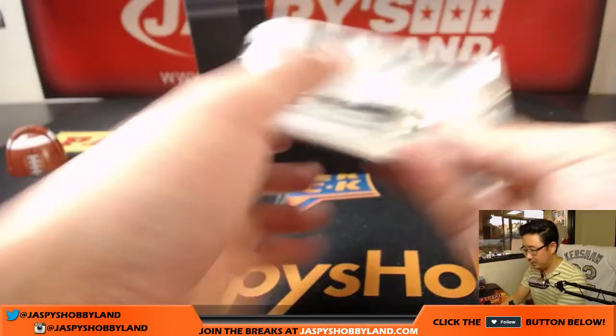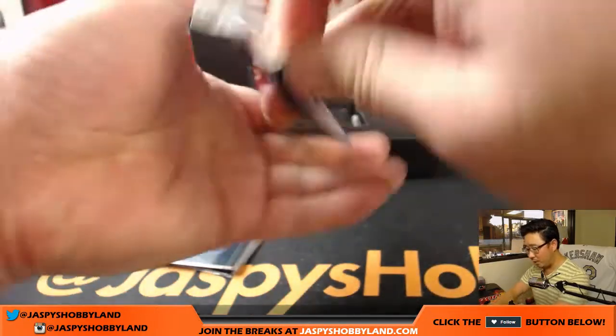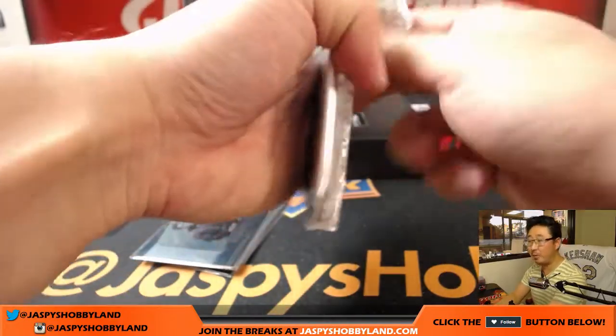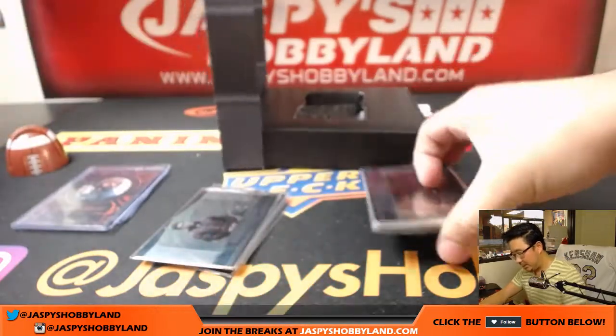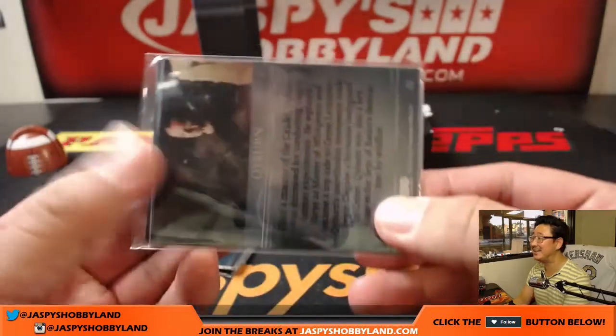Next one. Alright. Sometimes there's like a bonus pack in there — if this was a break with more than one person, that bonus pack, if we see one, would be randomized to one person in the break. Yeah, actually, that's right. I don't know why they don't sleeve the autos — like everything's sleeved except for the autographs, it's kind of odd, isn't it?